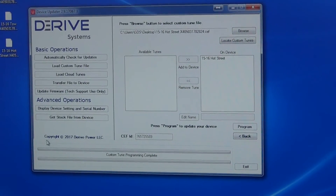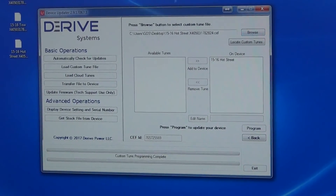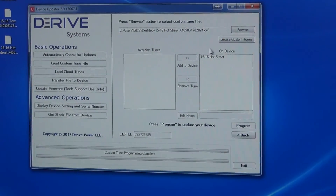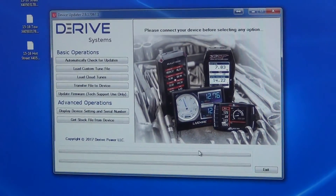The tune is now on the device — it says Programming is Complete. You would just follow those exact same steps for the other three programs. Once all of them are on there, they will be listed in this box. Click the back arrow and it will take you back to the home screen, and your programs are loaded to the device.